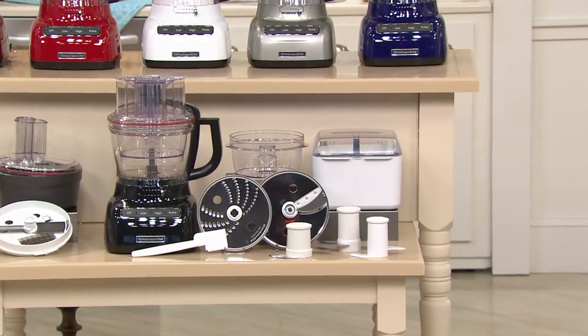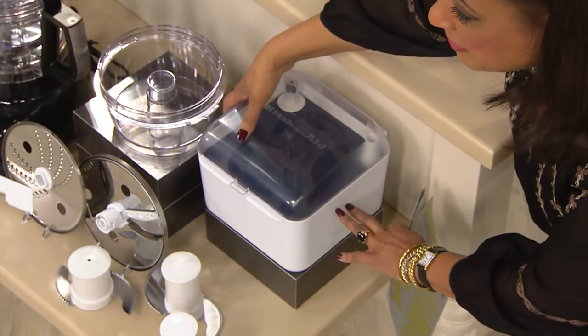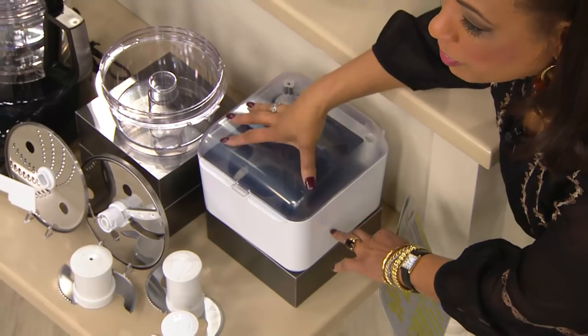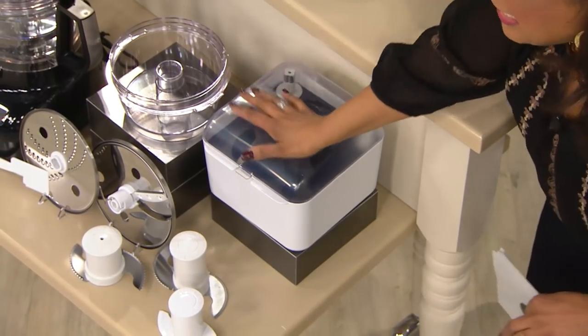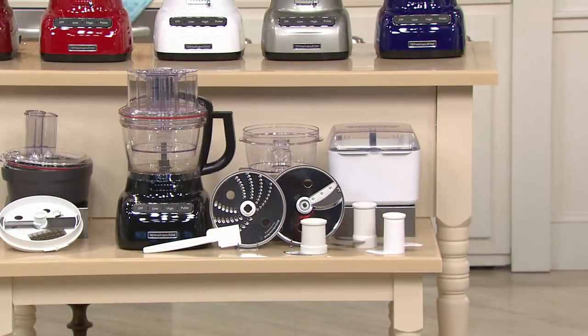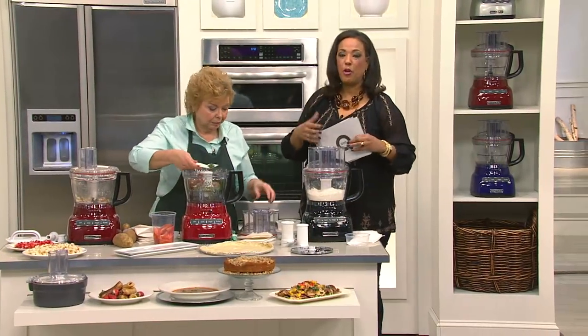This is the storage box, everybody. If you're thinking 'oh, that's a whole lot of stuff' — all you're going to do is put all of your accessories in the box, and the box goes into the cupboard or cabinet and it's all there together. It's a smart design and a great way to keep all your accessories together.